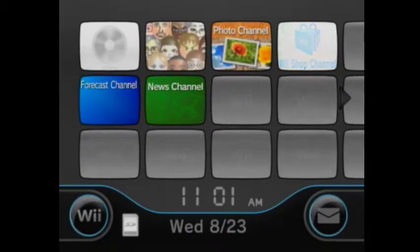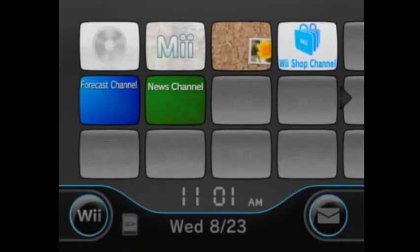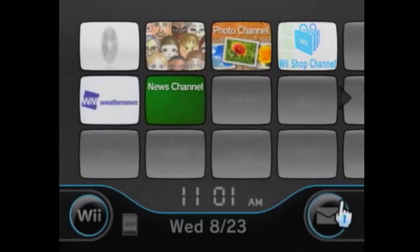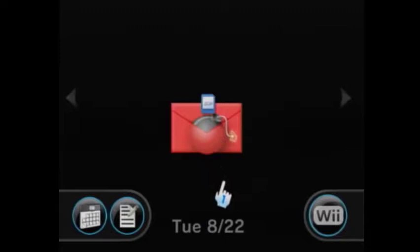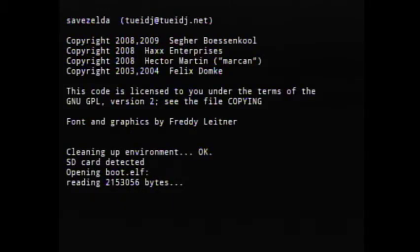So now just take your SD card from your computer and put it into your Wii. Go to your message board, and then you might scroll forward and backwards to find it — for me it's just one backwards — then click this letter.